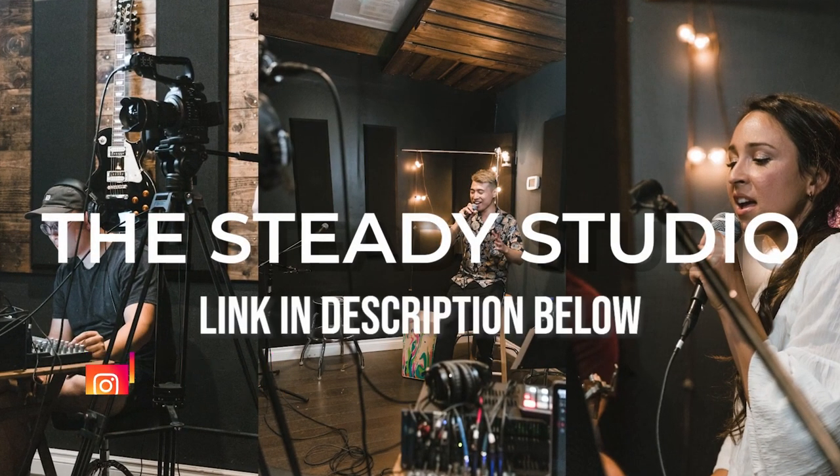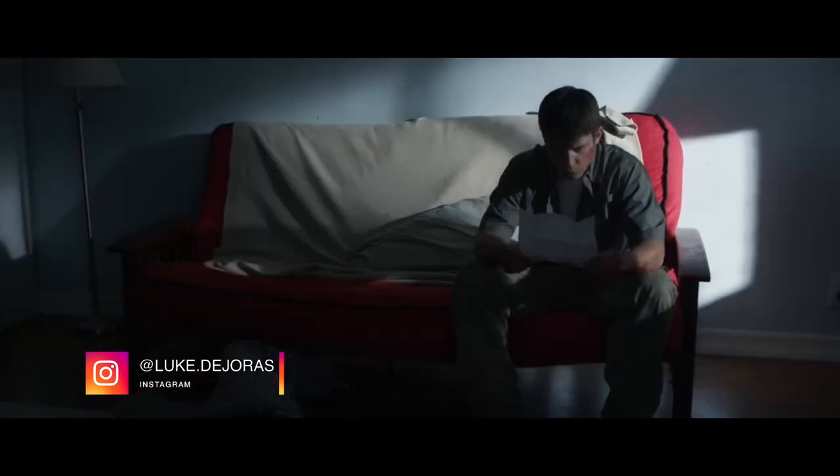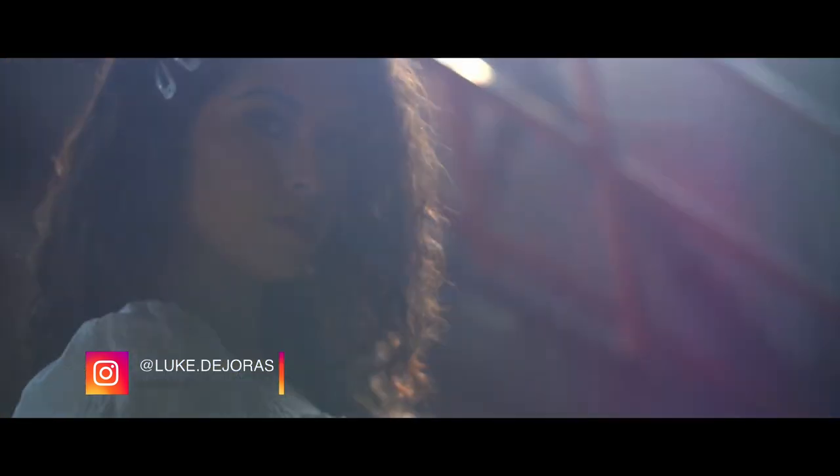Another one of my friends is also going to join us today. His name is Luke DeJouras and he's also a cinematographer and DP in Orange County, California. I've had the great pleasure to work with him a lot. I'll put his stuff down below — make sure to go check him out because he's a really cool dude and does a lot of cool stuff.